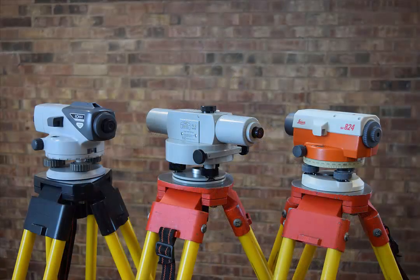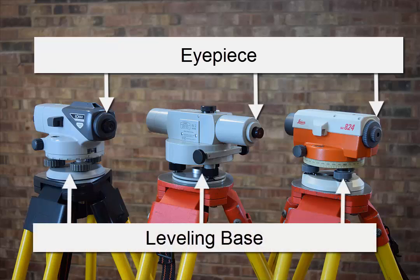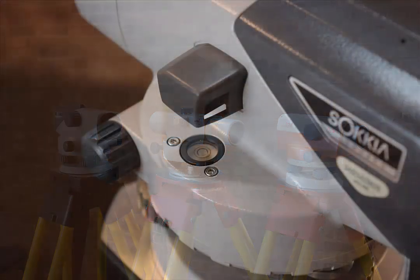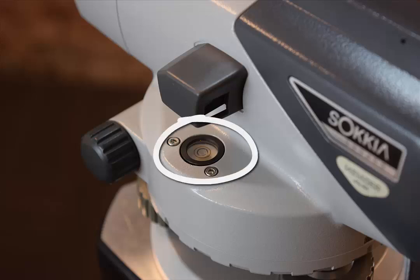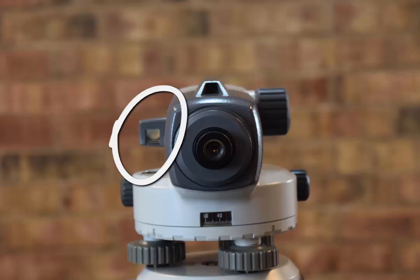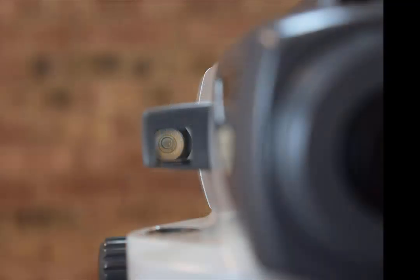Each telescope has a telescope eyepiece and a leveling base. The simplest and most reliable modern instruments use three leveling screws. Here you can see the objective lens and the objective focus knob. Each instrument has a circular bubble level. When the telescope is properly leveled, the telescope line of sight is perpendicular to the direction of gravity. Some instruments include a small mirror that enables viewing the bubble level from the end of the instrument.